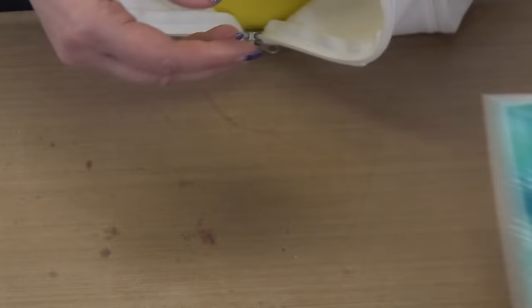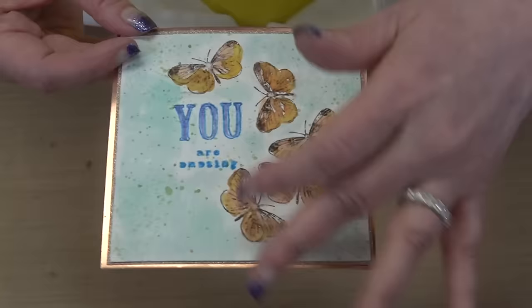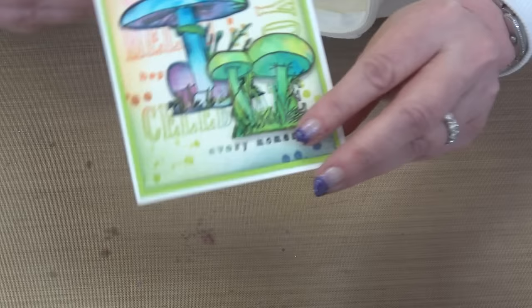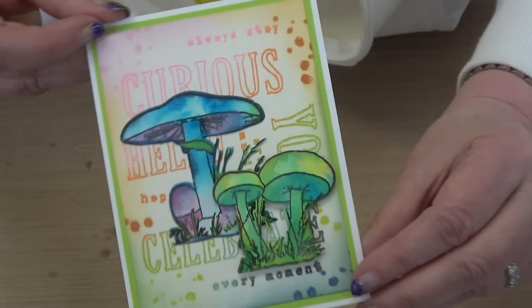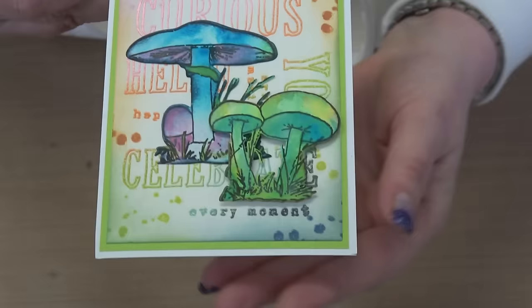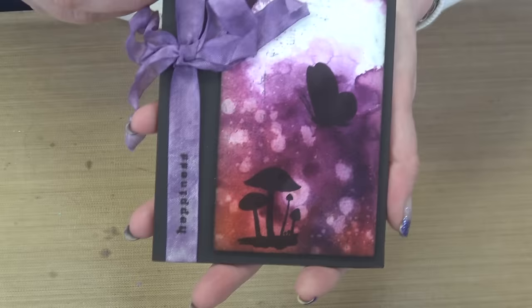Then Elena again, using the smaller butterfly, the sentiment set from Bundle One — she splattered, used my inks, and just had a great time with it. Then Kelly Perez again — look at the colors with those toadstools. She made the background using the stamp sentiments, then colored and die cut out those toadstools. The background was done just using the sentiments — very smart.